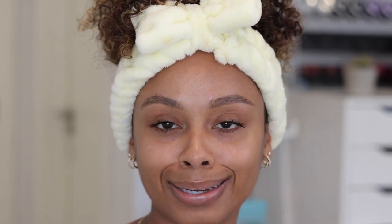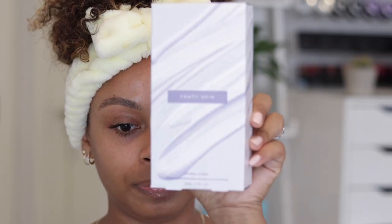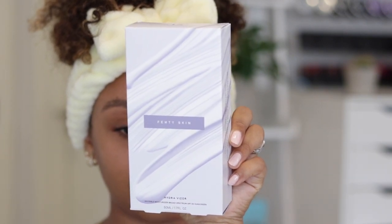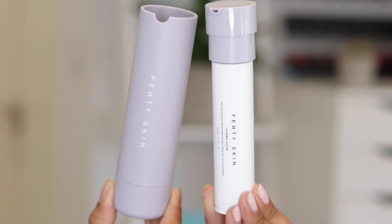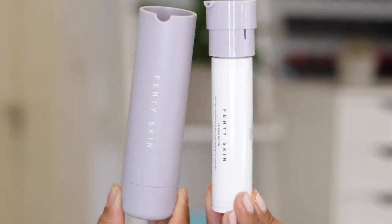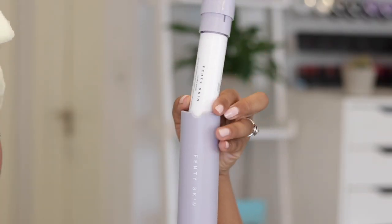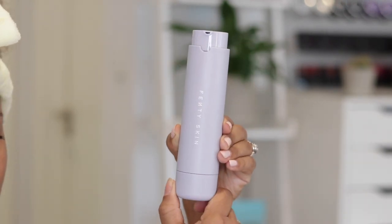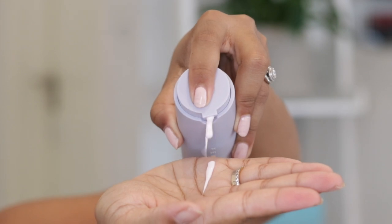The last step is the Hydrovisor, which is the sunscreen and moisturizer in one — SPF 30. I absolutely love this packaging: it comes with a refillable tube, you just pop it in and twist it up and down to use it, and when it's finished you can just order a new tube.